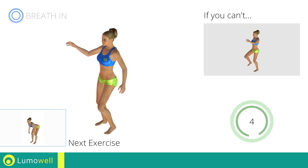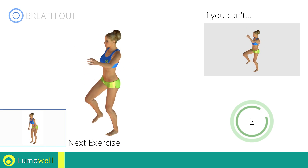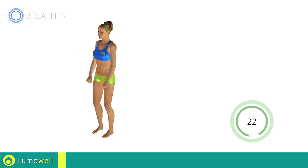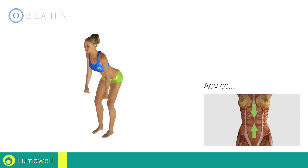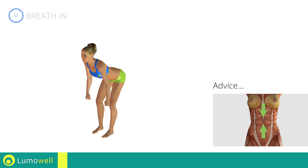Next exercise: standing deadlift. Keep the abdomen constantly tight to stabilize the spine and avoid injuries.